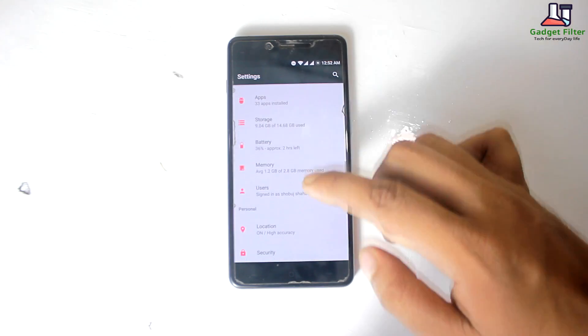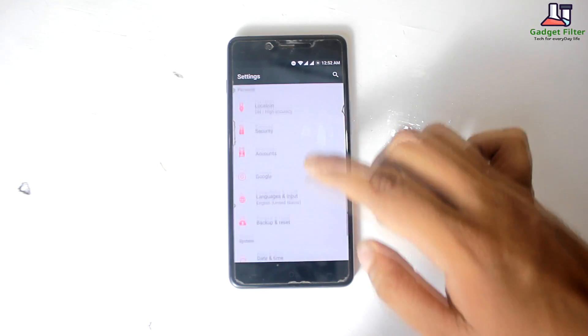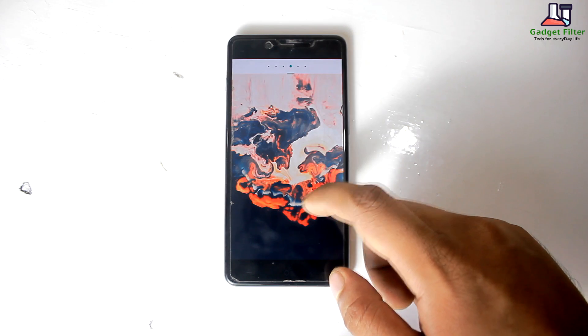Because I have just installed this ROM, I can't say much about the battery life. This ROM is pretty fast and smooth, and the camera quality is decent.